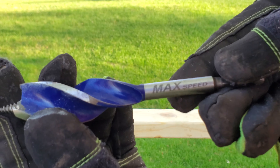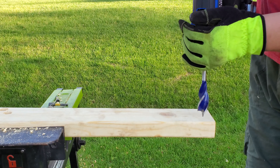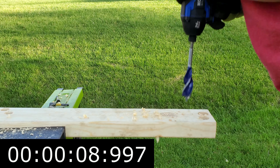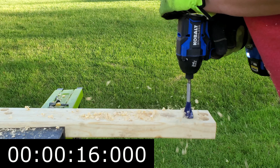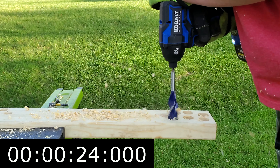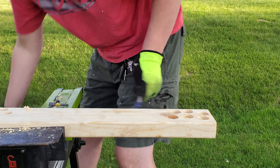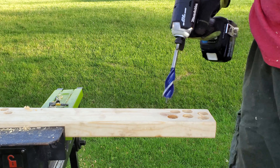Test two with the one-inch bit — six holes. Down one bar. Ready, get set, go. We'll take a second between each hole because it gets bound up a bit with this bigger bit. Now the Makita — same thing, fully charged up, six holes. Here we go.